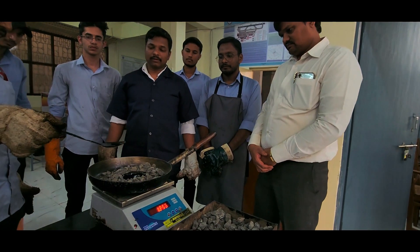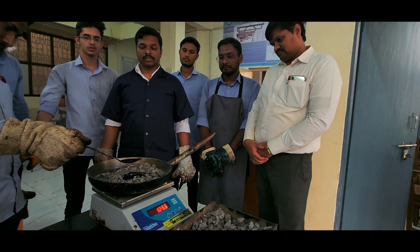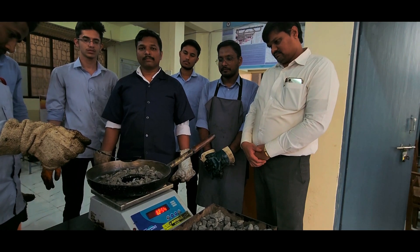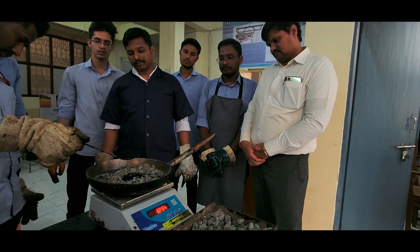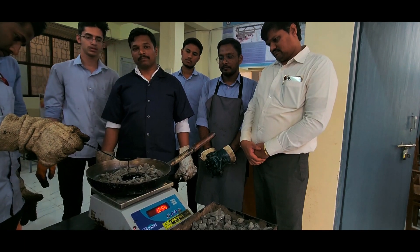For the mix, we need to take 5.2% of bitumen. So we need to take 63.5 grams of bitumen.